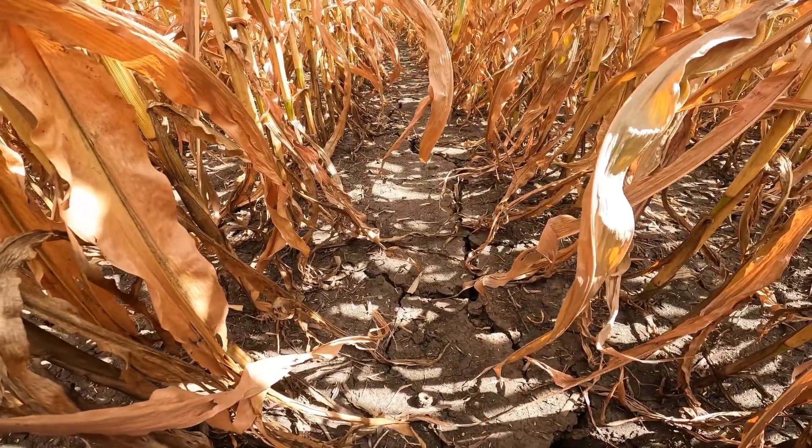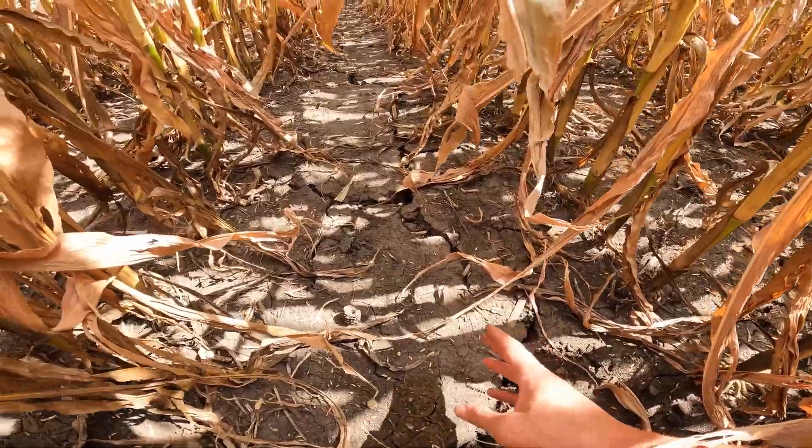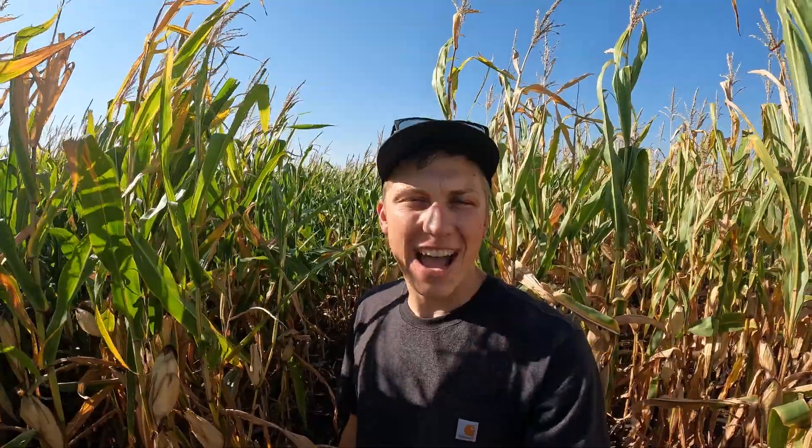To give you a perspective of how dry we've been through August and now September, look at this massive crack in the soil. Welcome back to the channel everybody. Today we're out here in some 99-day corn. We've had two weeks of over 100 degree temperatures. Our corn is maturing and dying way faster and earlier than it did last year. So we're going to go out and do some crop checking.